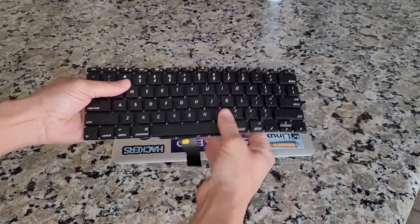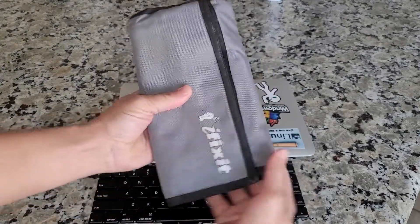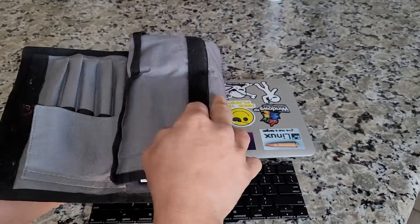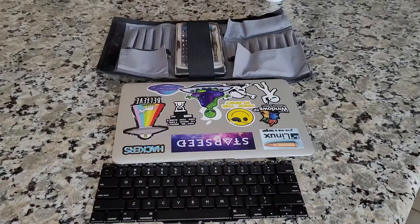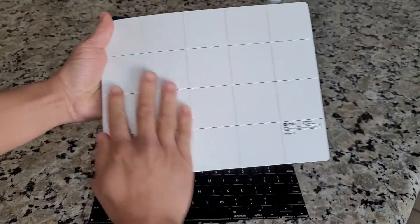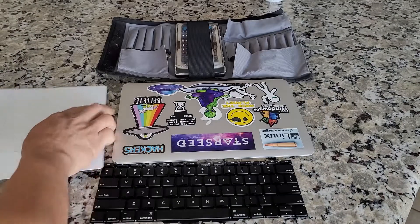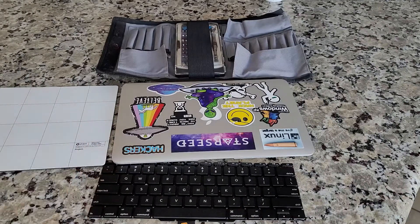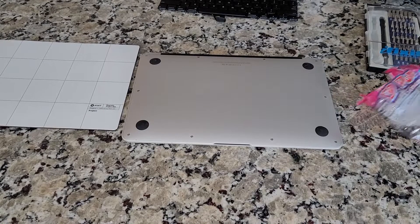Hello everybody and welcome back to Bizarre Repairs. My daughter broke my keyboard on my 2013 MacBook Air so I decided I'm gonna go ahead and freestyle fix this thing. I got my iFixit Toolkit, a keyboard that I bought off of eBay, a backlight, and a little magnet holder. So let's get this started.